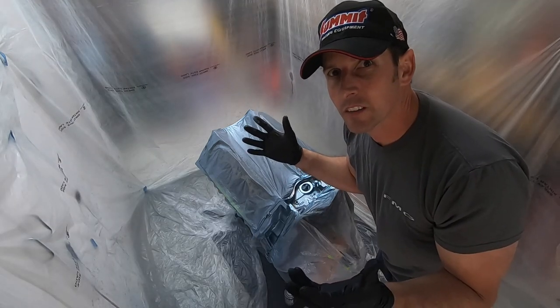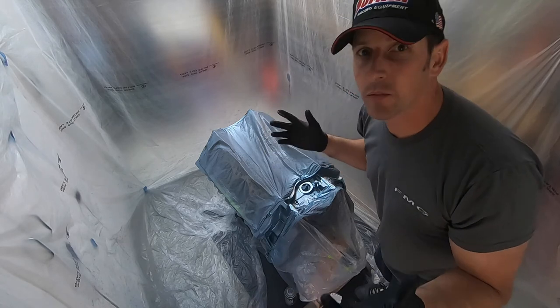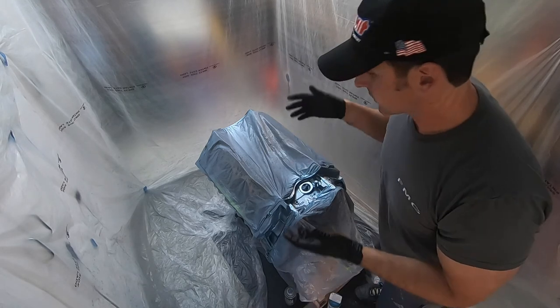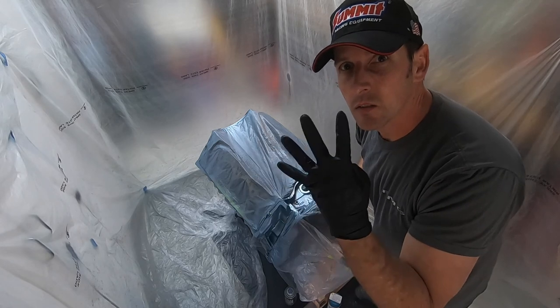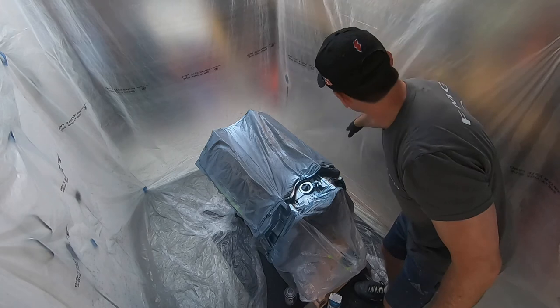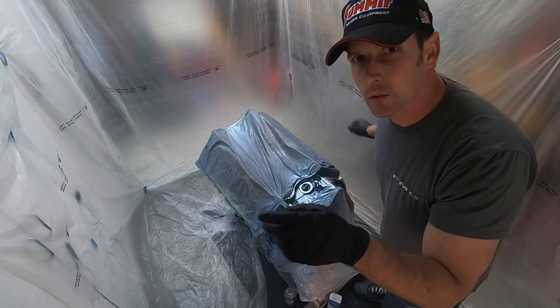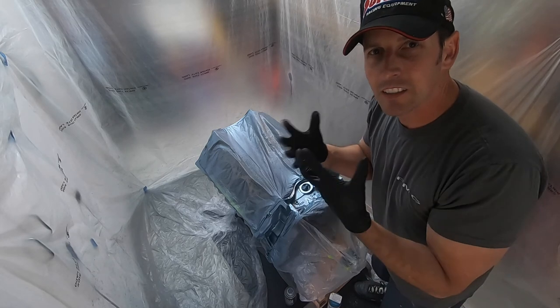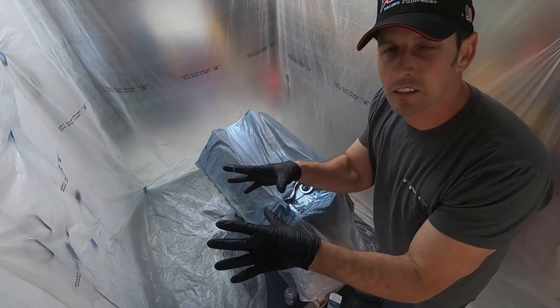That came out great. This paint booth worked magically — not bad for under $10. I laid three coats of primer and four coats of base coat. Look — you can see all the dust that accumulated on the plastic. What helps with that is when the plastic comes off the roll, it has a static cling to it, so the dust sticks to the plastic. It's awesome.